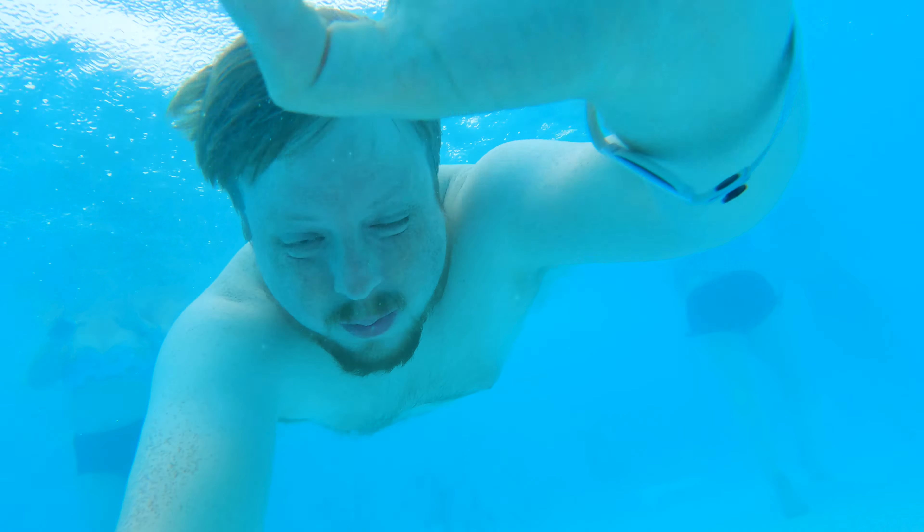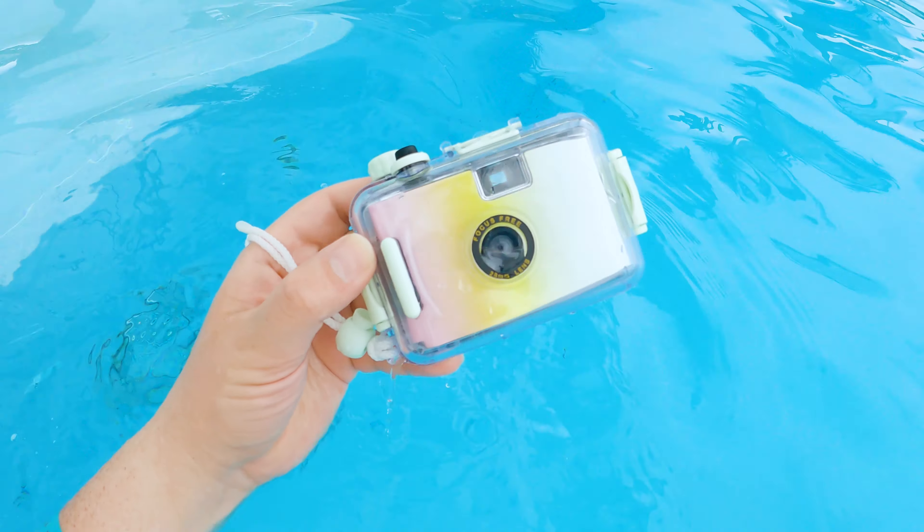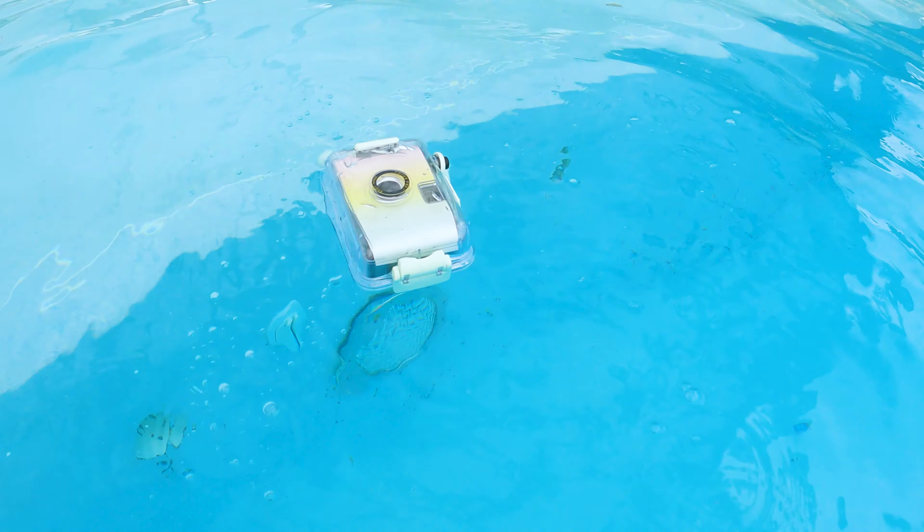The salt is kind of getting in our eyes, so let's go to the pool and get chlorine in our eyes instead. Shooting with an underwater camera is pretty tricky when you're underwater — it's really hard to compose, so some of these compositions didn't turn out how I expected. The cool thing about this camera is it floats; you can drop it in the water and it just floats away.